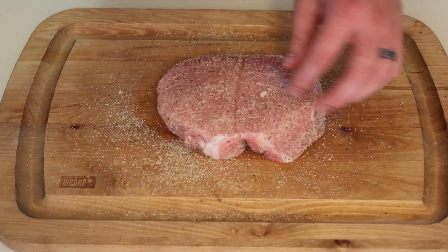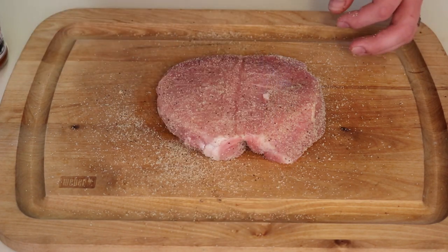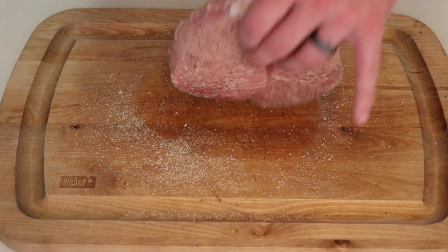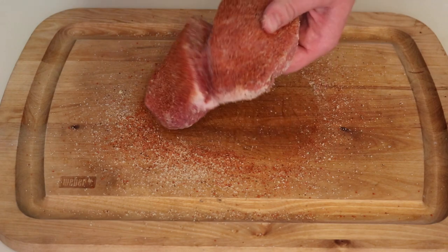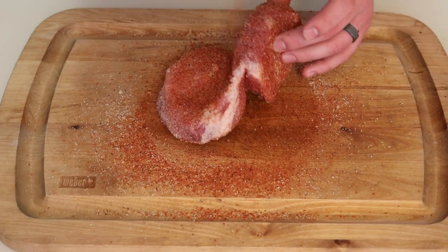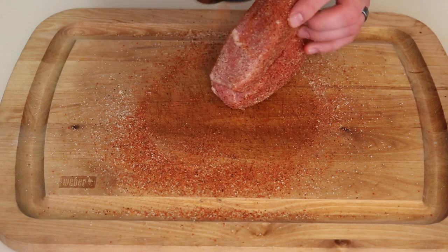Next we're gonna be using Killer Hogs Hot Barbecue Rub — a little spicy, but I'm mainly using this for a little bit of color. I'm not putting this on heavy either. I really don't want this pork chop to be really hot, but I do want a little bit of kick. Just a light coat here for some color — get all sides very even. You'll notice I didn't put a binder on this; this pork chop has plenty of moisture so you really don't need a binder at all.